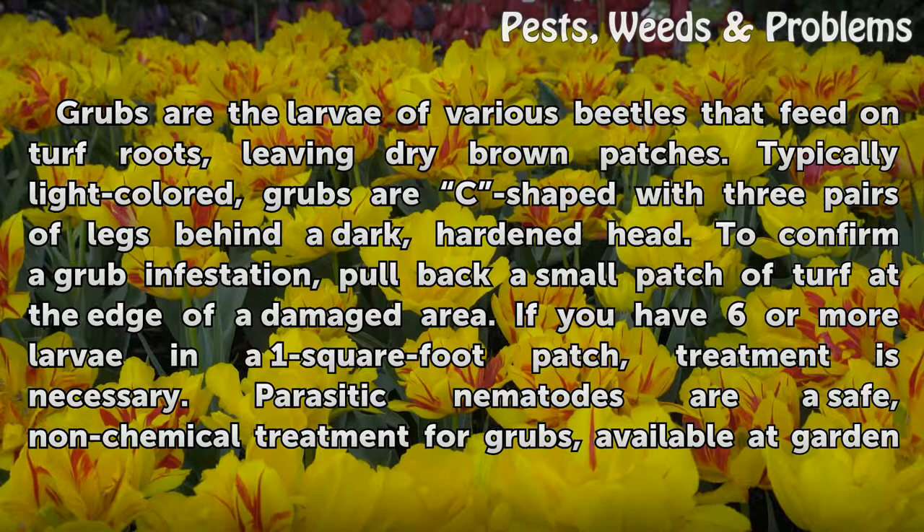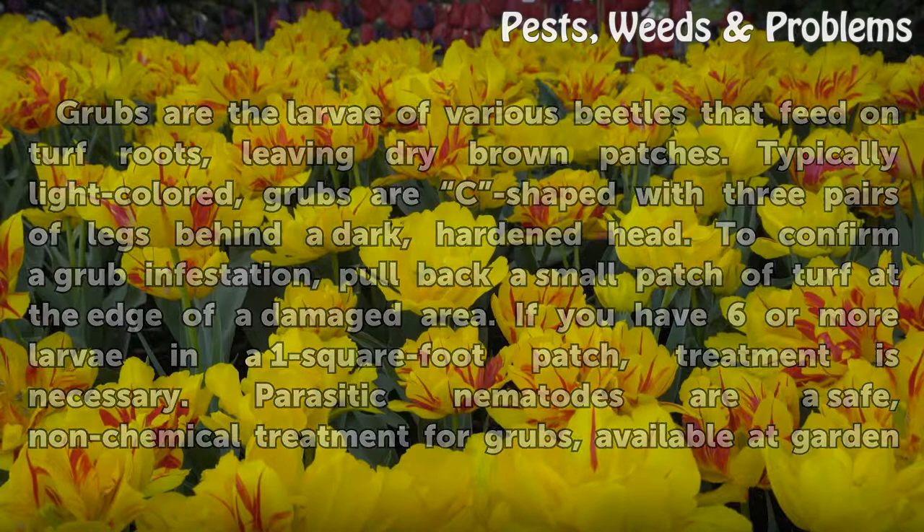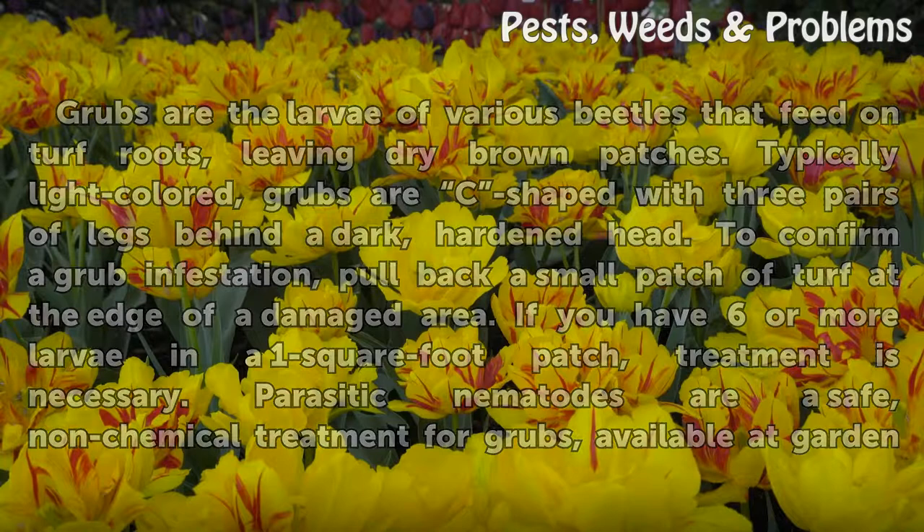To confirm a grub infestation, pull back a small patch of turf at the edge of a damaged area. If you have six or more larvae in a one-square-foot patch, treatment is necessary. Parasitic nematodes are a safe, non-chemical treatment for grubs, available at garden centers in powder and sponge forms.